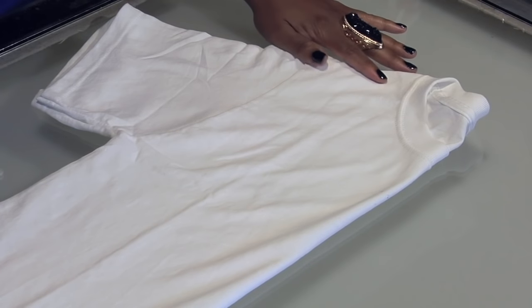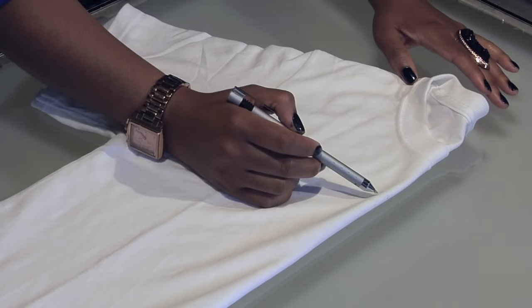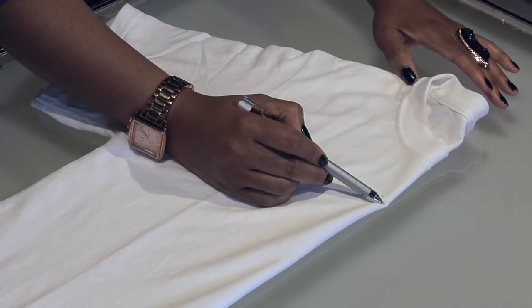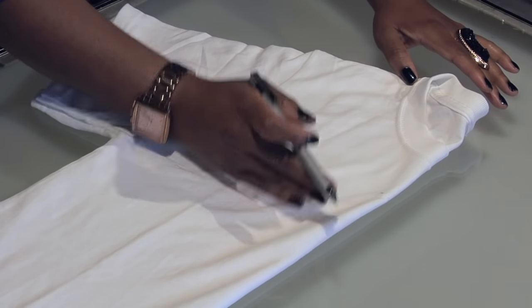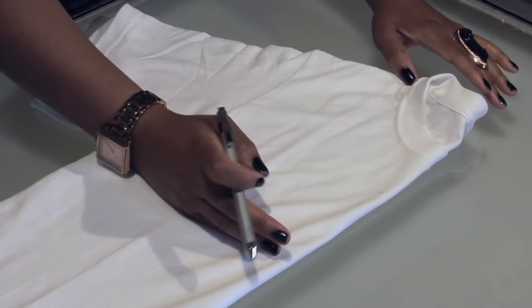Start by folding your t-shirt in half like this, and then you're going to eyeball how far you think you might want your v-neck to be. I start on the conservative side because I always have the option of going deeper if I choose.